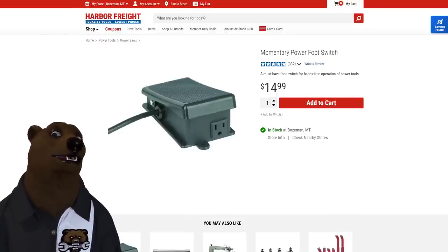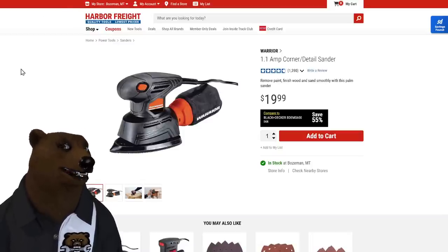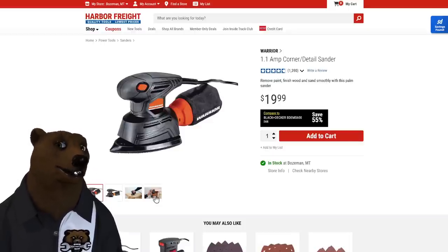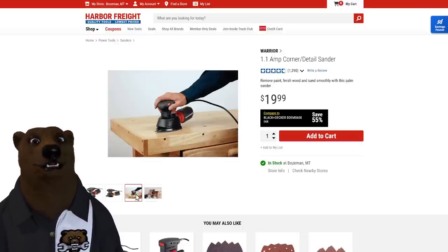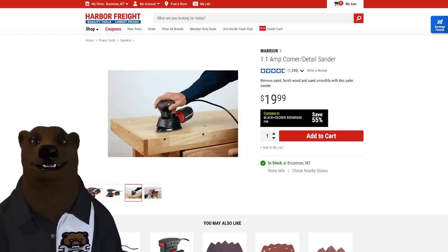Next up is a great deal: 20 bucks for a detail sander. This thing just works — it's not high power, but it's got a nice little pointed snout that gets into all those corners just like you want. It does a decent job, has a little dust collection on it. What more do you want from an inexpensive under-20 sander?